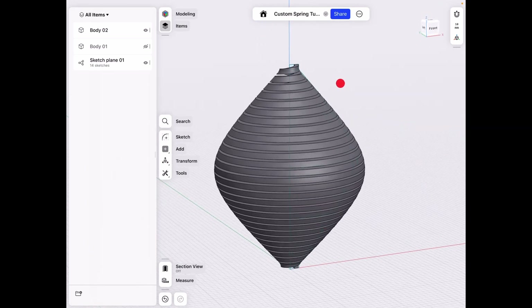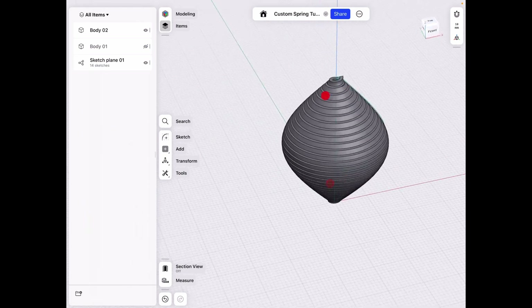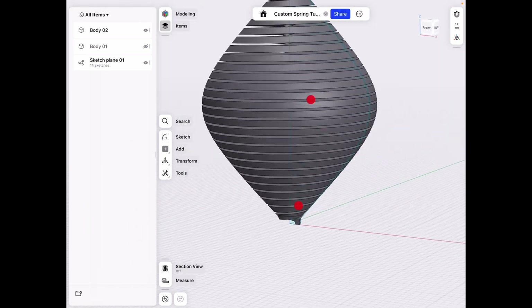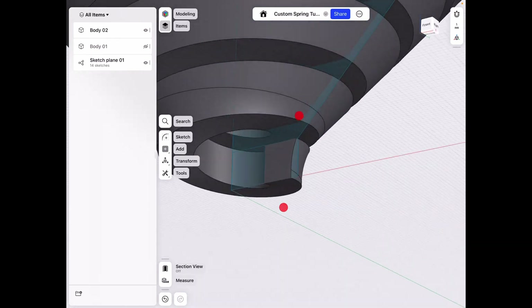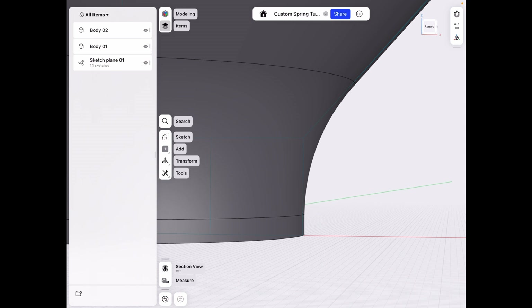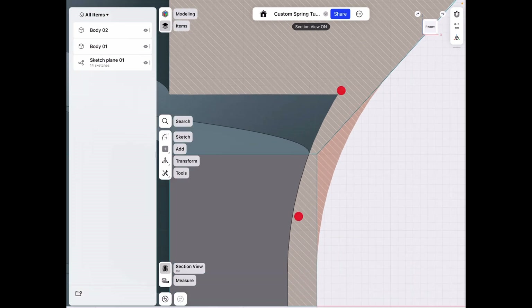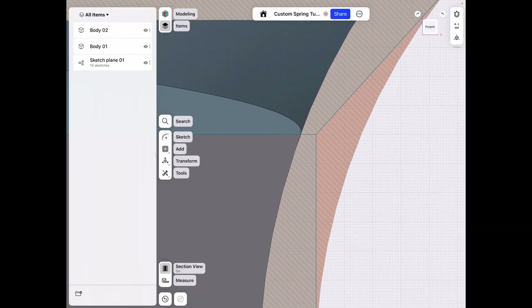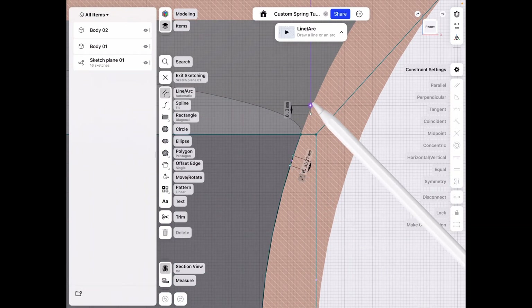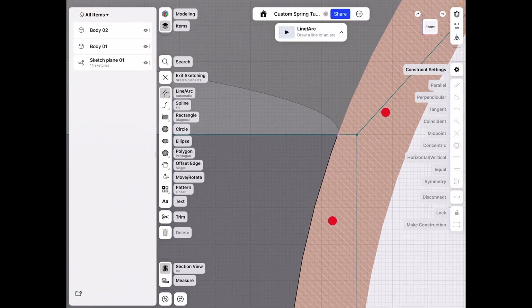I'll show the other way later in the video. For now, let's show those in a hurry how we get it done. If we go to the first body — this is the outside — let's turn on Section View, lining it up with the front face first. As you can see, I matched that face with the inside of our part, so the spring goes right on the inside.